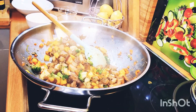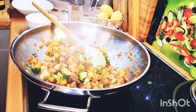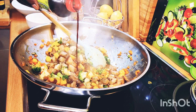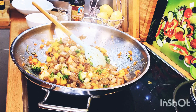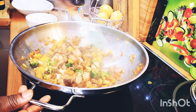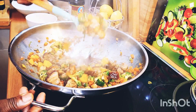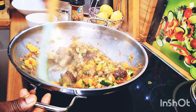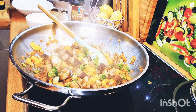Now I'm adding in my oyster sauce and a little bit of light soya sauce into it. Look at that lovely sauce forming — look how beautiful that mango is! Just in a little while we're going to add in the rice into the pot.